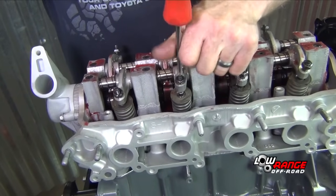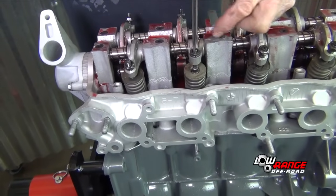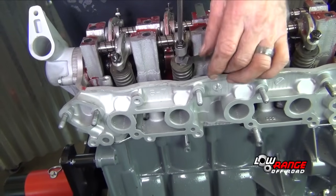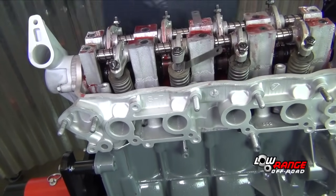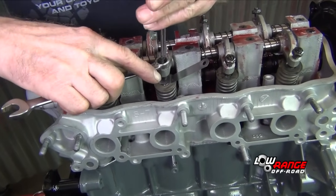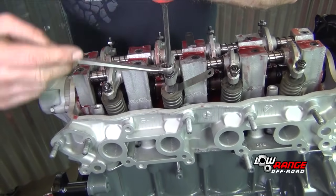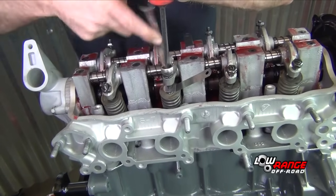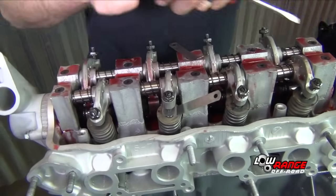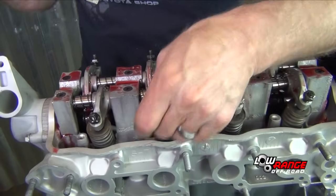The lock nuts are already loose at this point. If they weren't, you'd have to loosen them. I'll adjust them so there's a little drag on there. There should be just a slight amount of drag on that feeler gauge.